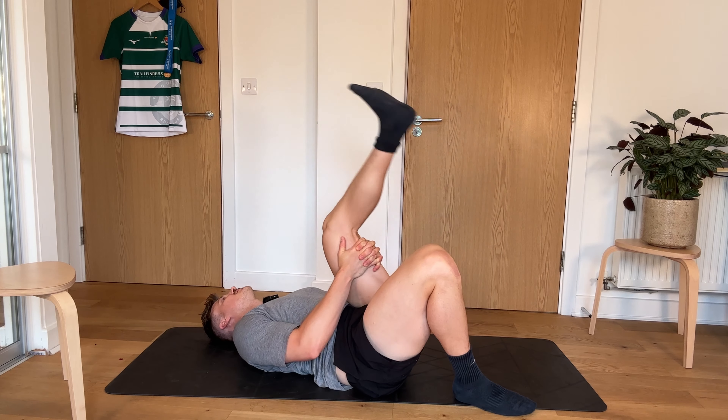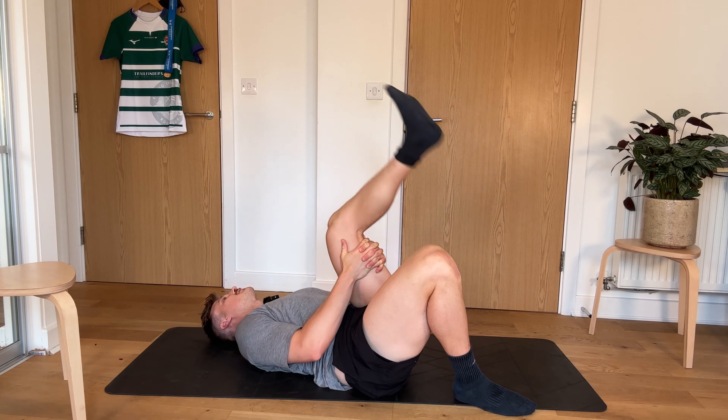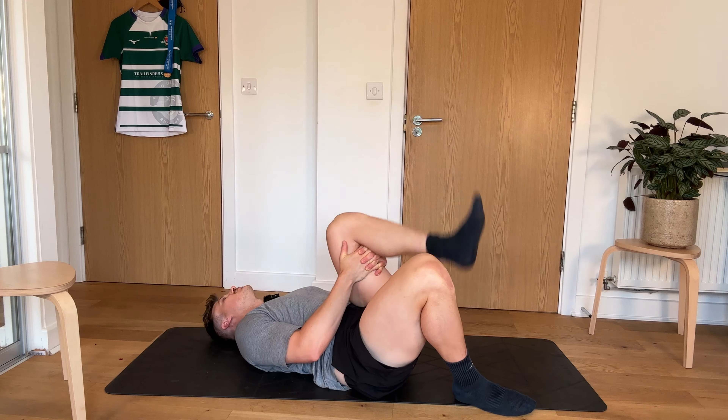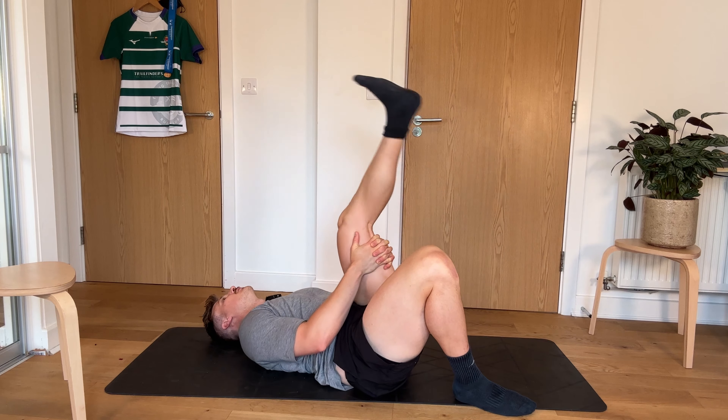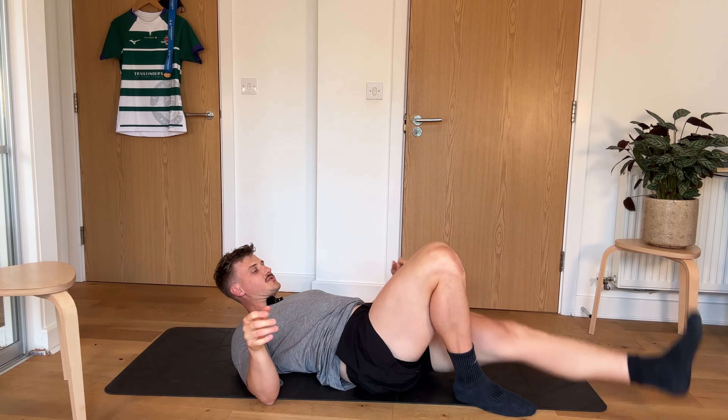Hammies. So this is nice and quick, guys. It's always good to get a little bit of mobility in the morning, especially after a game or if you've got a big training session that night. Just good to always keep moving. Mobility is important, but so is our time. So swapping over.